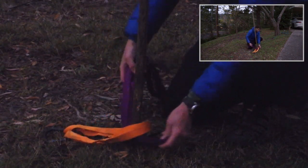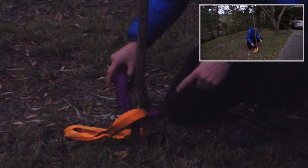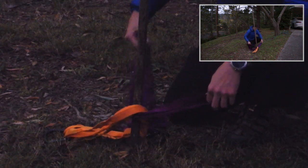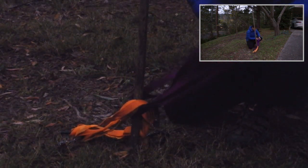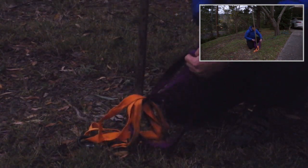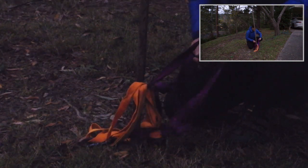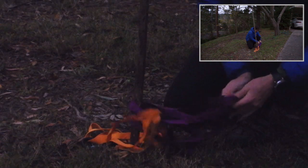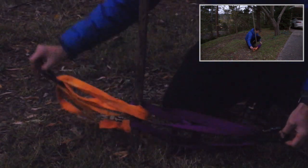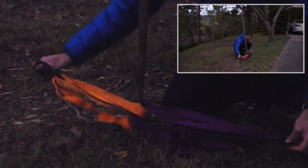As you can see, I'm threading the purple sling both around the pole and through the orange sling. Make sure the tape knot is not fouling up the anchor point. Clip it in and we're good to go. You can see how the purple sling has threaded through the orange sling there.